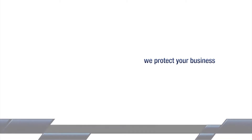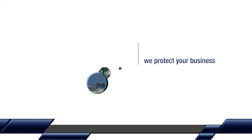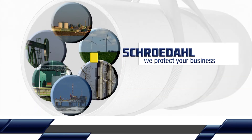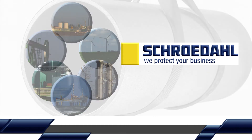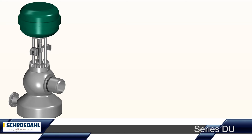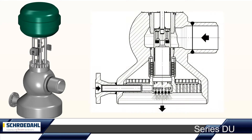We protect your business. DU, the steam converting station for power plant technology and industrial processes.